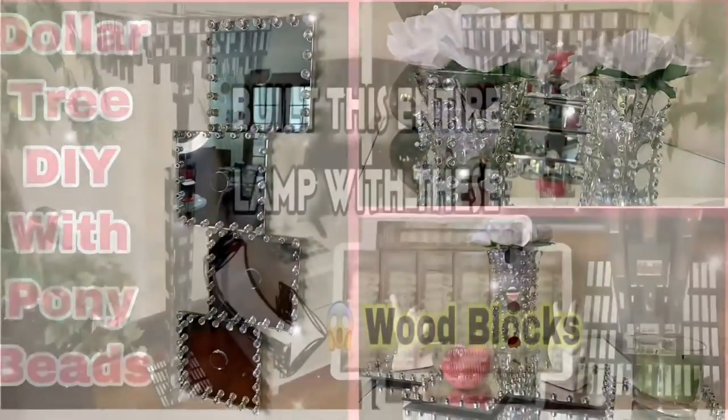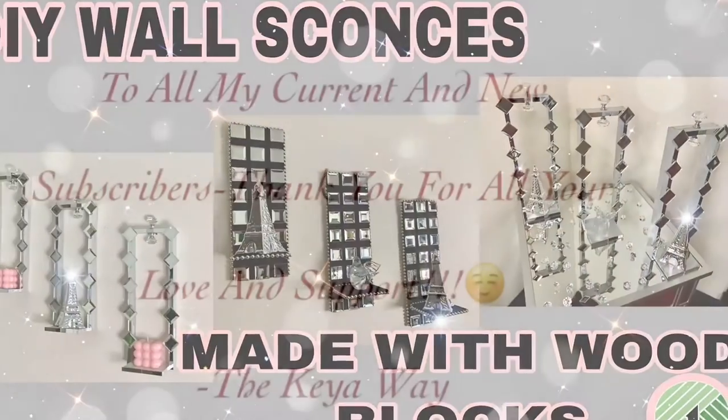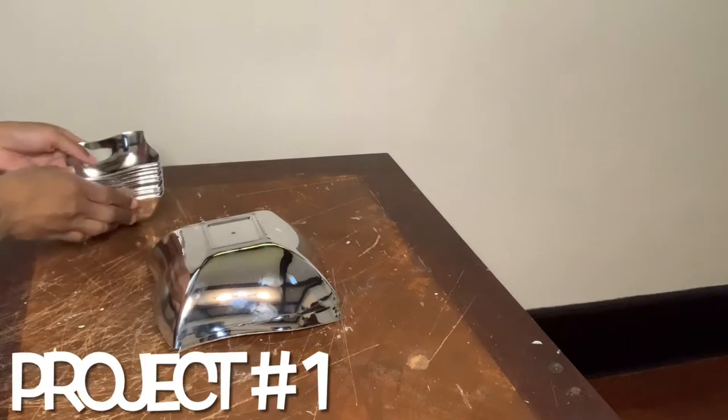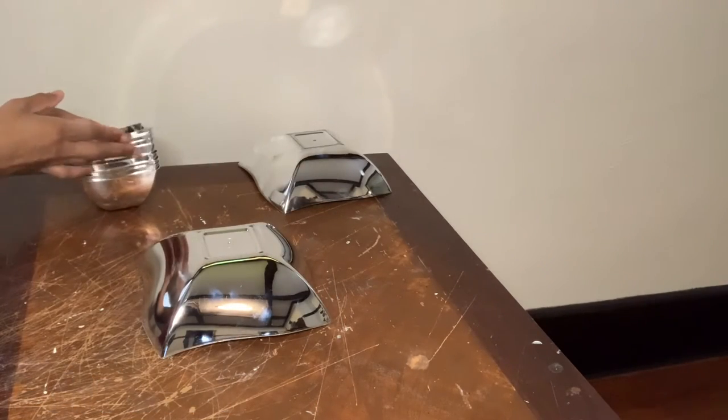Hey y'all, welcome or welcome back to my channel! For this first project, I'm using these two big bowls and these eight smaller bowls to make two candle holders.